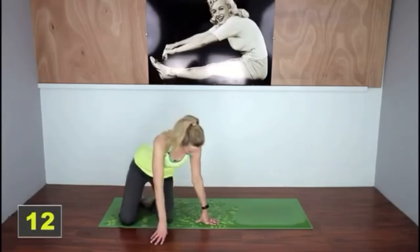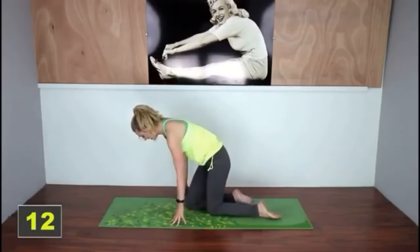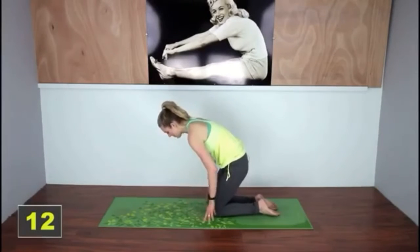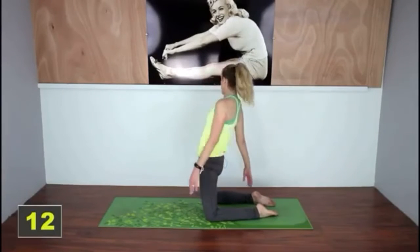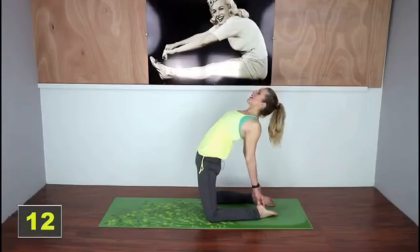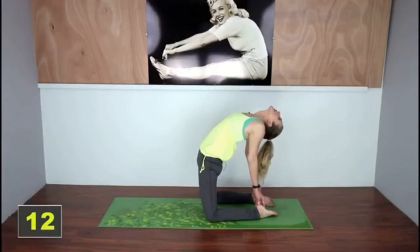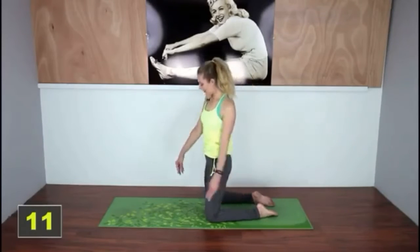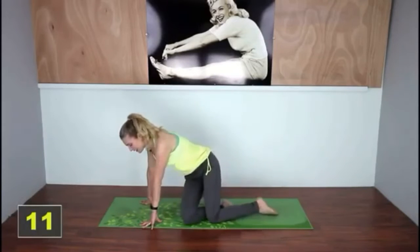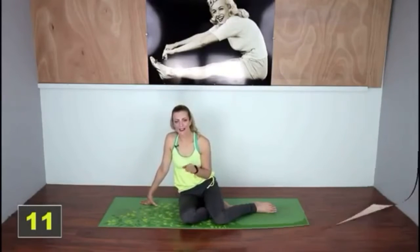Now we're going to go into a bow pose. Come onto your knees — if you have problems with your knees, you can roll the mat up. Take your feet or knees out wide, try to grab your heels, and bend back, relaxing your head. Then slowly come out of it. You might notice a little lightheadedness and that's totally normal.